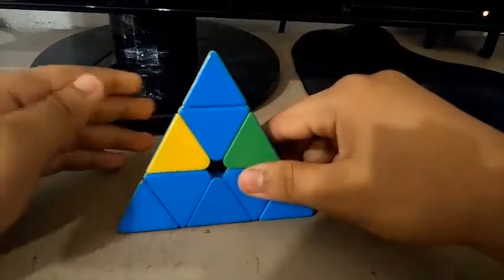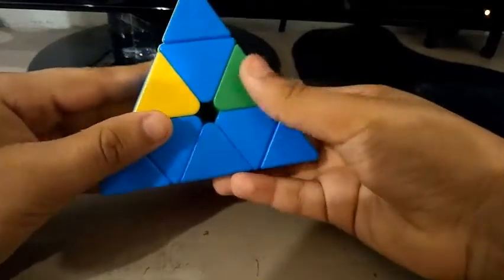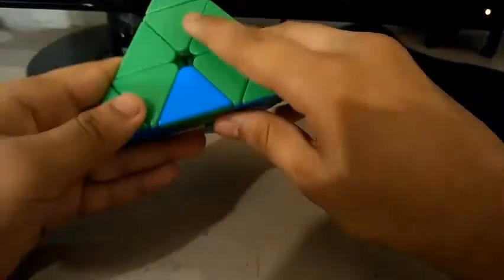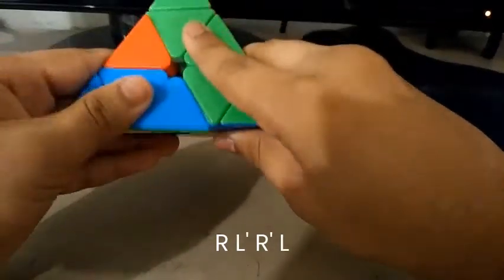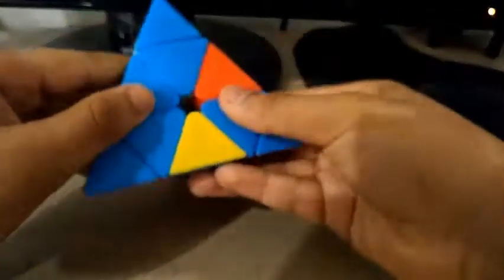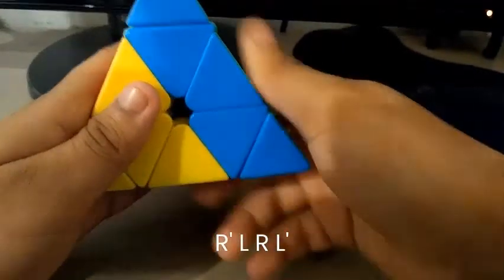Here's the final last layer case, and it's the hardest out of the five. This edge is flipped, this edge is flipped, and this one is solved. Rotate here like this — see where I'm rotating? And do this algorithm: R, L', R', L. Then rotate here — see where I'm rotating? And do: R', L, R, L'.